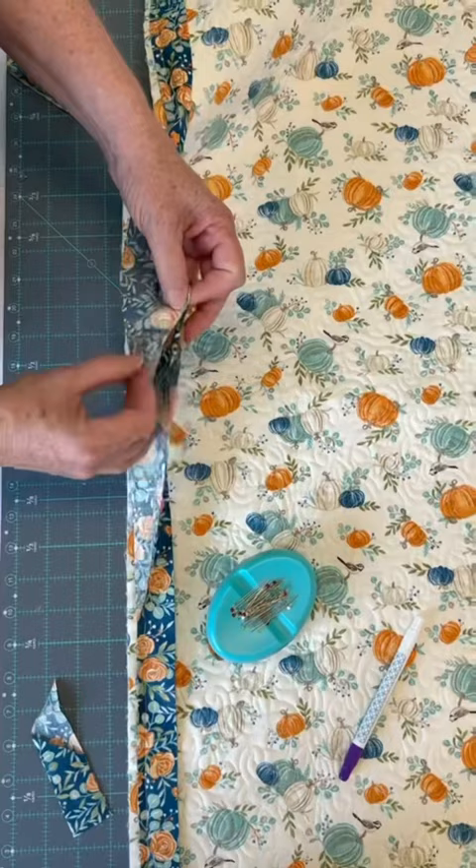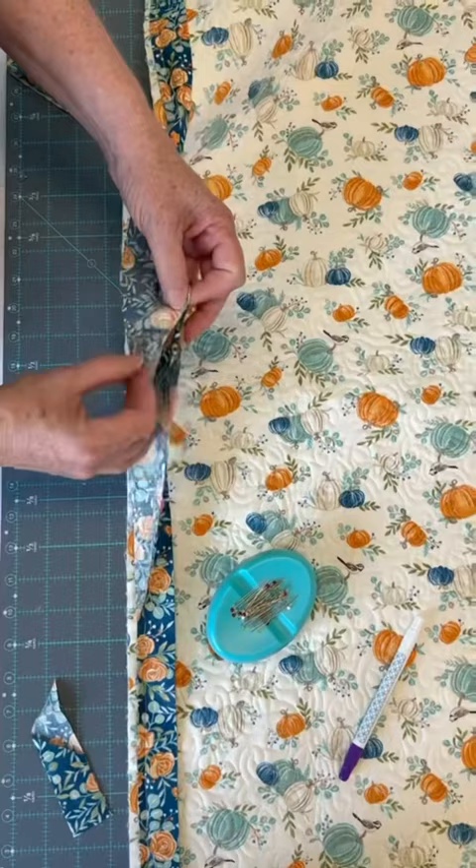Pin the right sides together and sew with a quarter inch seam. Then fold your binding back onto itself and attach it to the quilt as usual.